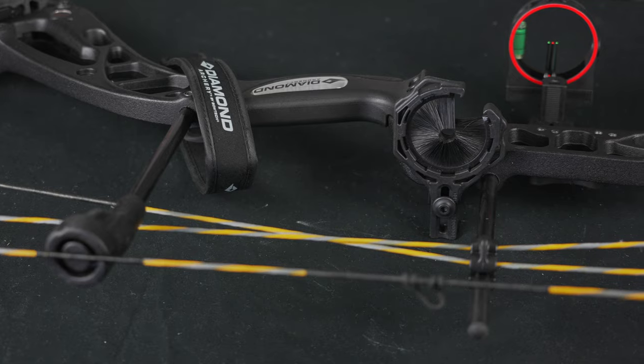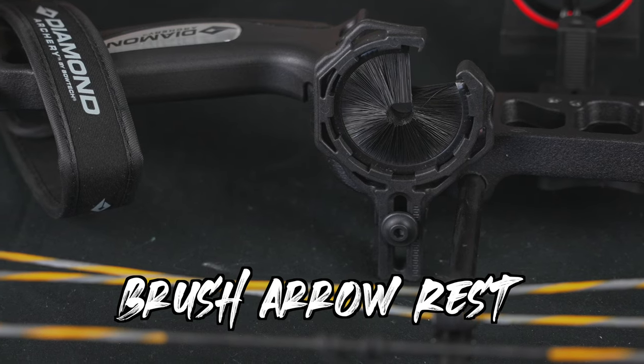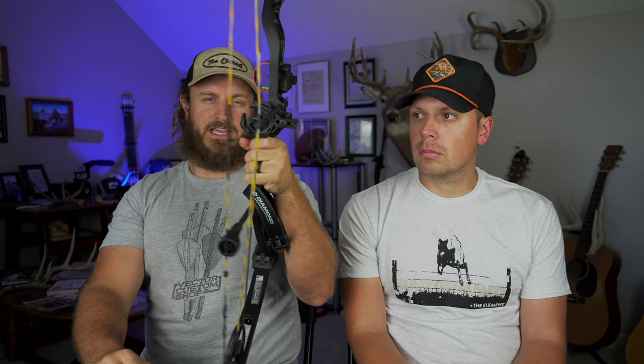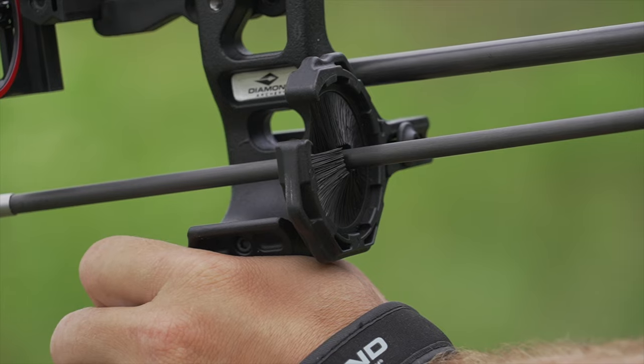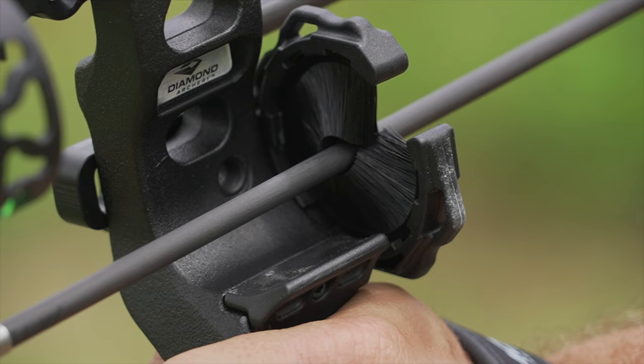This is our intern Michael's bow — a Diamond Edge 320, a great entry-level setup at a good price point. It comes with a bristle-style rest. If you're an archery hunter you've seen these before. They've improved — now you can load the arrow from the side. They're essentially foolproof because there are no moving parts, nothing to break or get in the way. It's fully enclosed, so once you put the arrow in, it's nearly impossible to get it out without shooting or pulling it through.